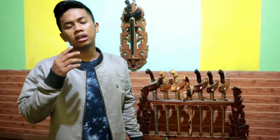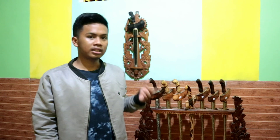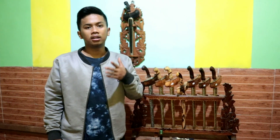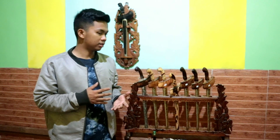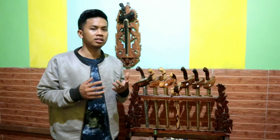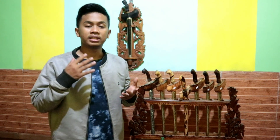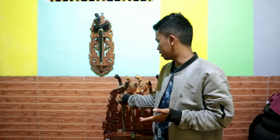Jadi video kali ini saya akan mengajak kalian untuk mereview, melihat bareng-bareng salah satu keris yang mana merupakan hasil memahari dari salah satu kolektor. Tadi saya berkunjung ke rumah beliau, dan berhubung ada keris yang luar biasa, garapan kualitasnya sangat bagus, dan akhirnya setelah bernegosiasi bisa saya beli dengan harga yang cukup terjangkau. Kita lihat bersama-sama kerisnya.